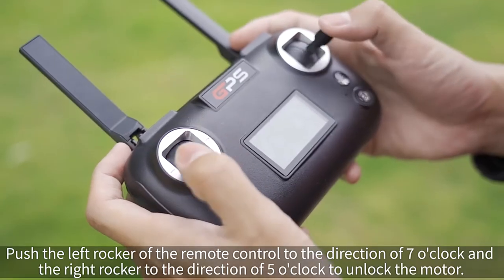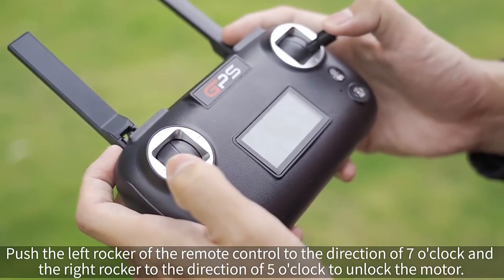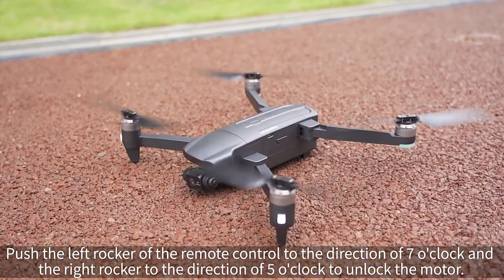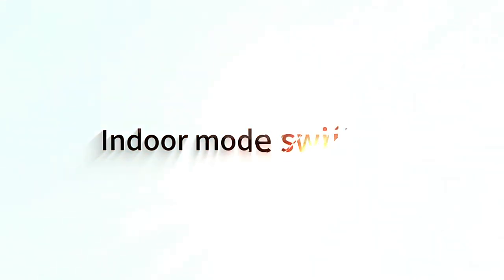Motor unlocking. Push the left rocker of the remote control to the 7 o'clock direction and the right rocker to the 5 o'clock direction to unlock the motor.